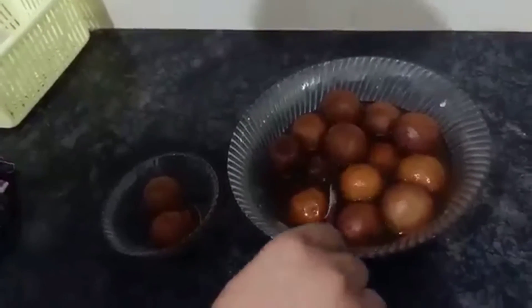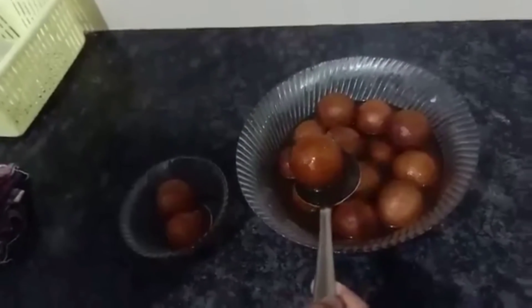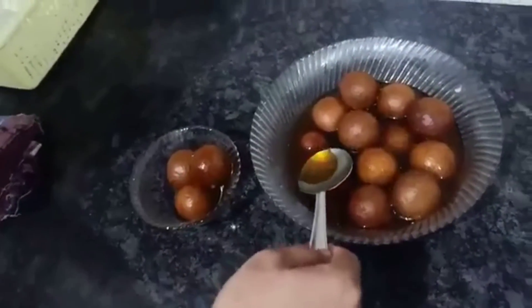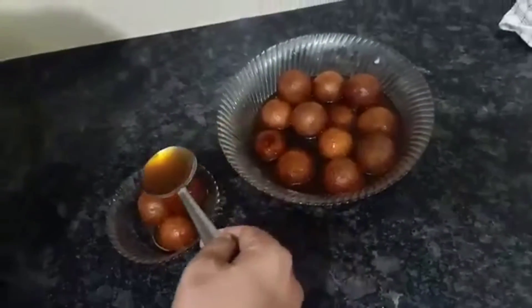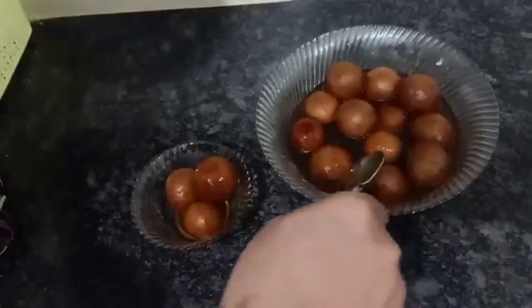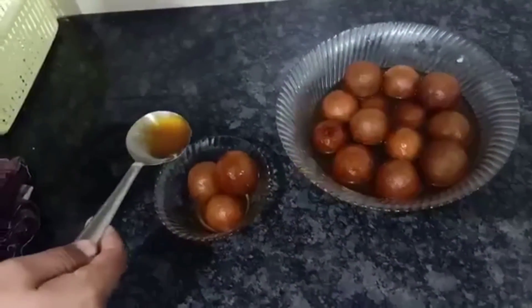Now we have soaked them for 15 minutes. Look, the size is great — they have puffed up nicely. These are our jaggery jamuns. It will be nice to try. Thank you very much for watching!